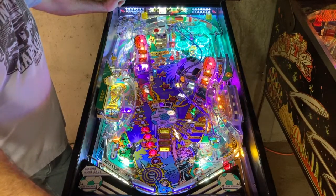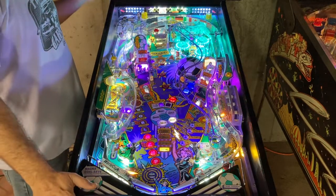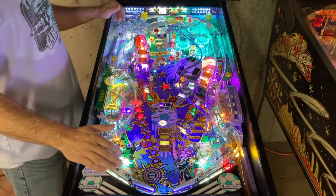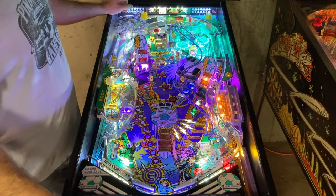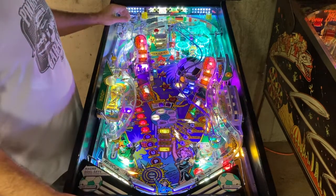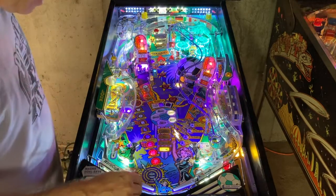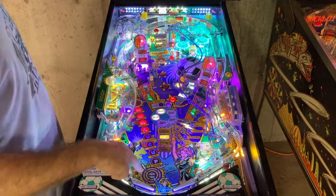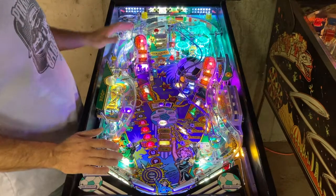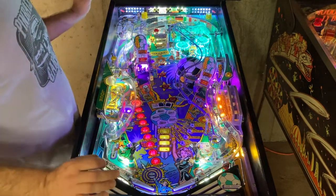Now let's get to the real fun part — most of the work in this game was concentrated where it really matters: the playfield. When the game came to me, there were a number of broken pieces. The plastic around the back of the ramp was punched out, just held together with duct tape, and there were a lot of cracked pieces and even some missing parts. The playfield was taken out and put on a rotisserie where everything was removed and cleaned. There was actually really no wear to this playfield — it was just really filthy.